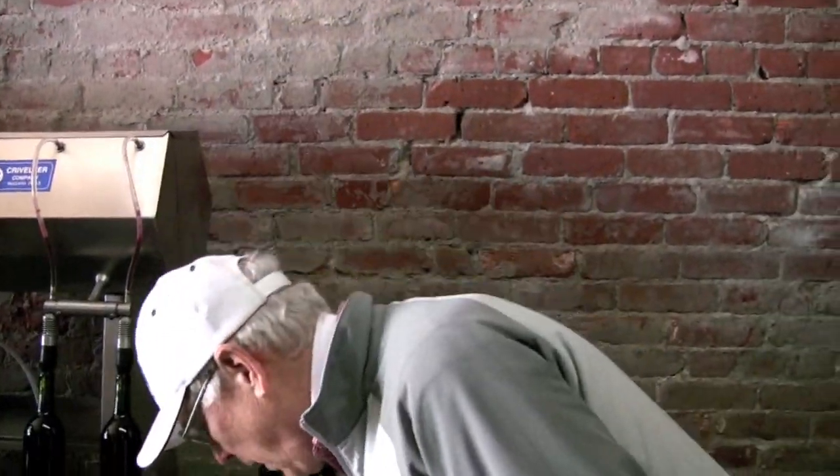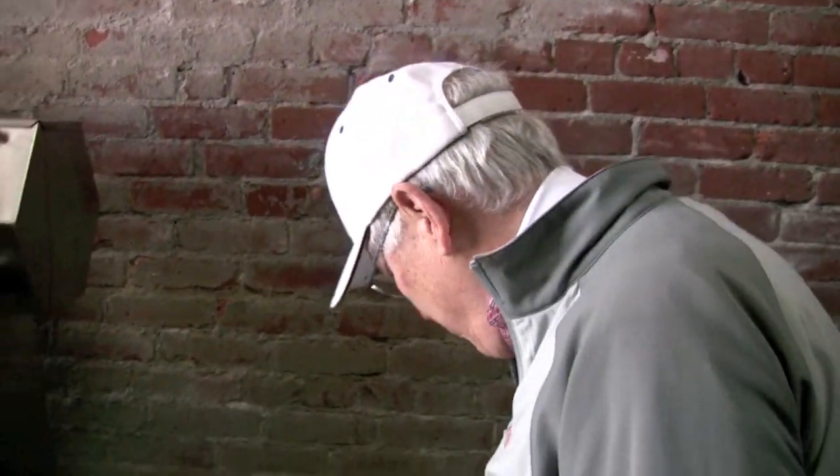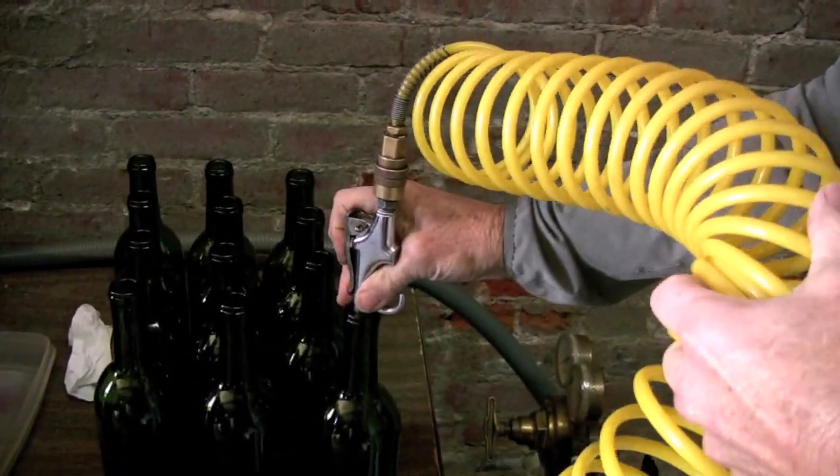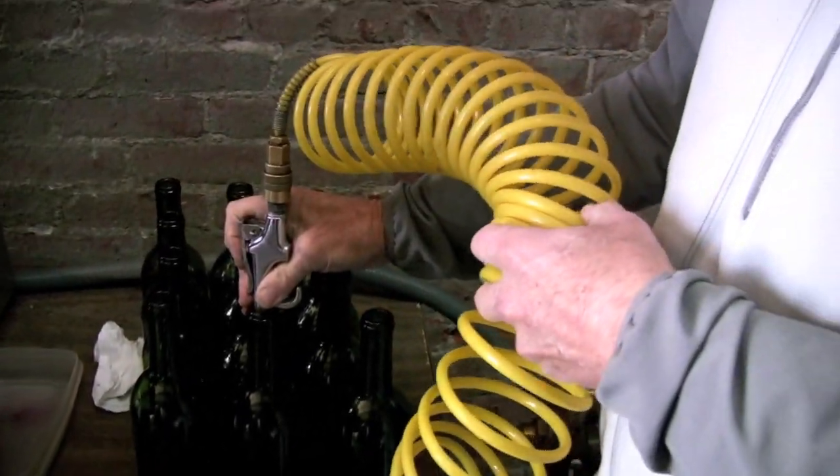We'll put a case of bottles onto the table here. The first step is to purge the bottles with some inert gas — we use carbon dioxide. So we just put a little squirt of carbon dioxide into each one of the bottles.